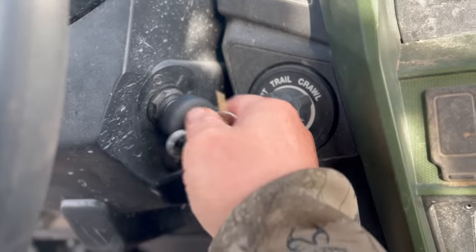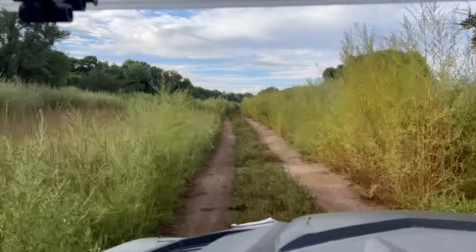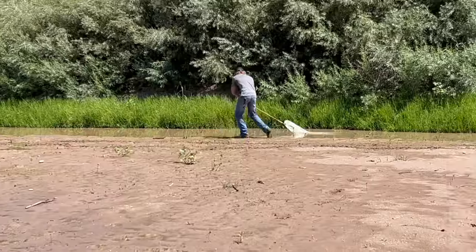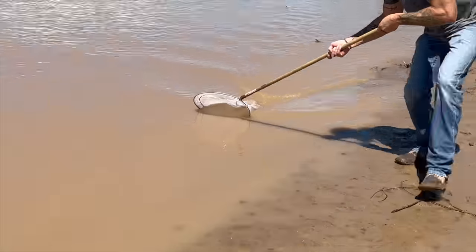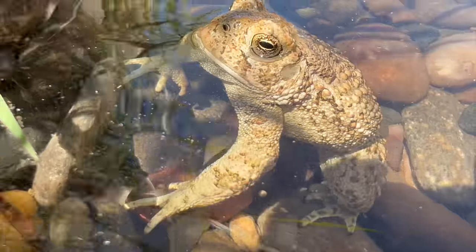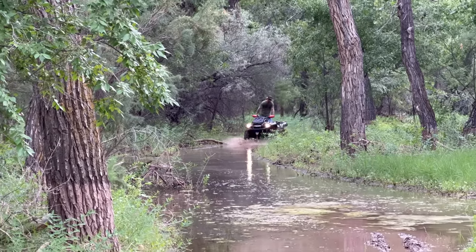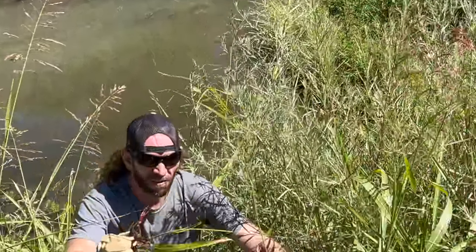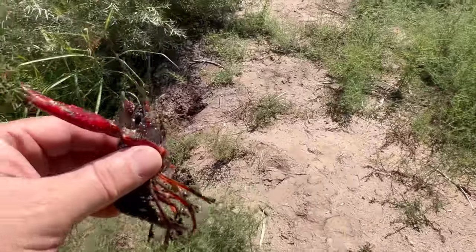Now let's go catch some feeder fish so our amphibians can eat. We got some chicken liver and some dog food as bait. We caught what might be a carp — not sure — but he's black and red, he's cool, just a little fella.